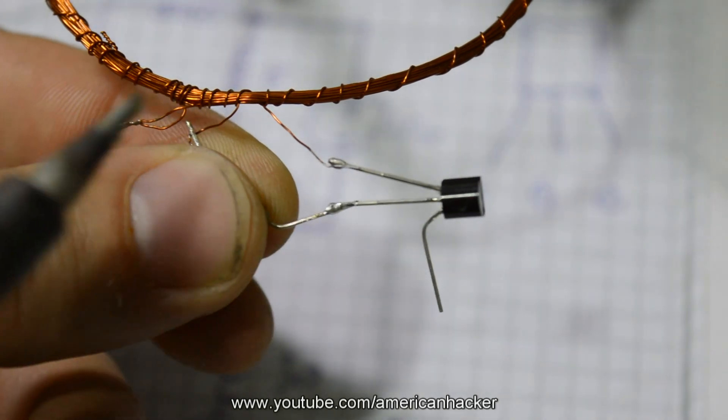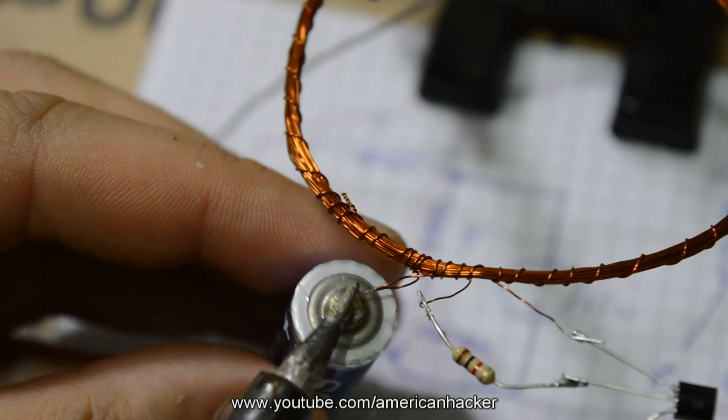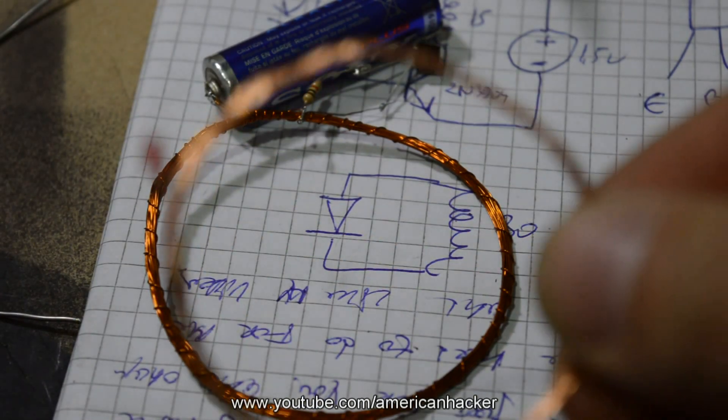Take the transistor and place it so the flat side is facing up and the leads are facing down. The pinout is: emitter, base, collector.